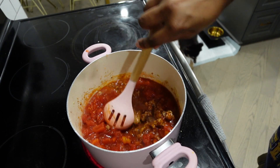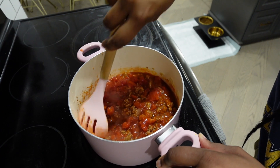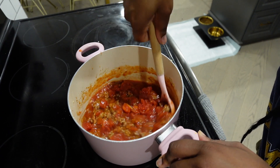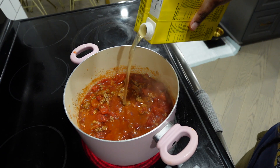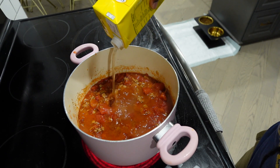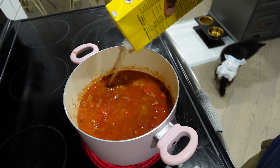Everybody say hi to Marley — she's stalking me as usual. I cannot be in the kitchen without this kid stalking me, as if I don't feed her. Mix those diced tomatoes in and then add some broth — about four cups, but honestly you can add as much or as little as you want.